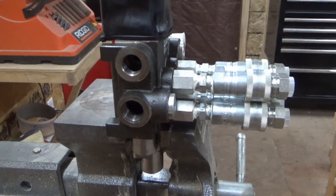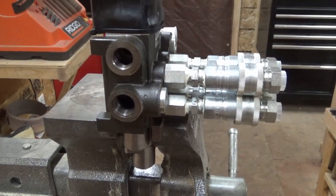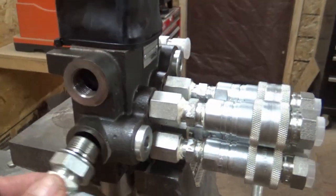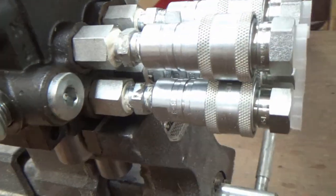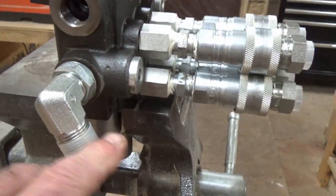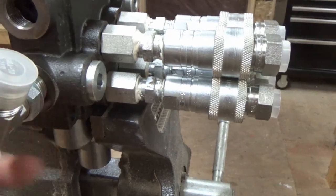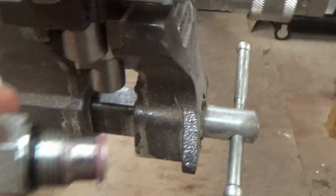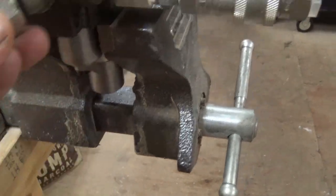Hey Conrad, hope this makes sense, but this is definitely not the sleeve that's gonna fit in that end port. I'm using this in the T-port, the one right below it, and that fits with no issue, which is good. And this is the power beyond sleeve that you guys sent me.